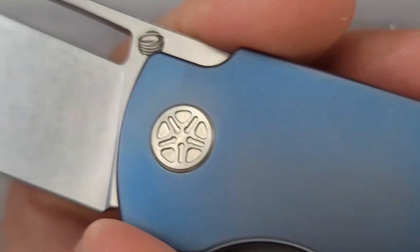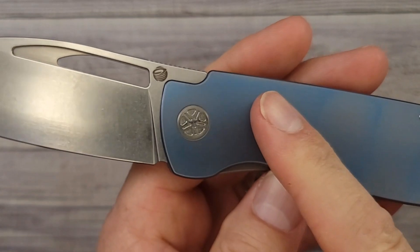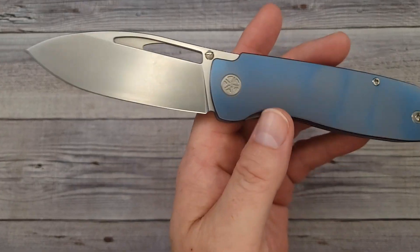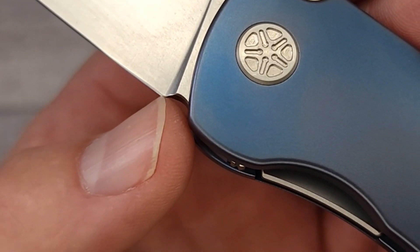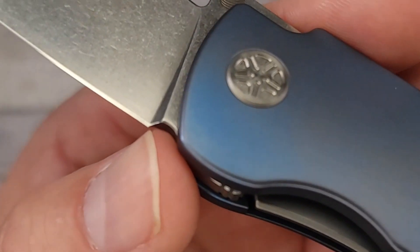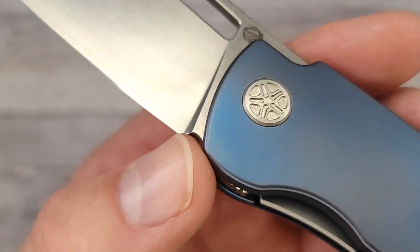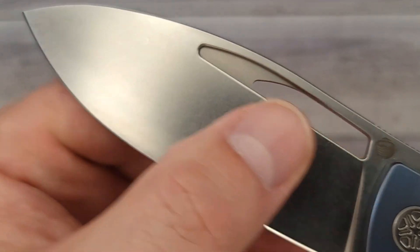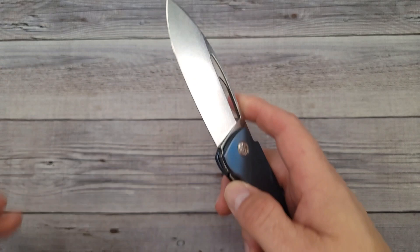There are going to be a couple different versions — there's gonna be a reverse tux and a bead blast, or a black wash, and something else. There's either gonna be a choil or the plunge grind is going to be flattened out. So for all of you who like to sharpen your knives like I do, that is going to be addressed and taken care of. And can you just see it now with a big hollow grind in there? That is gonna look so good.